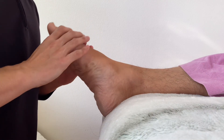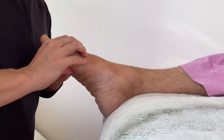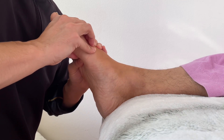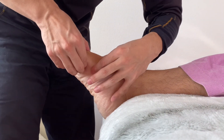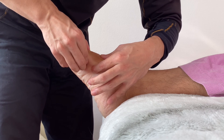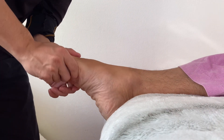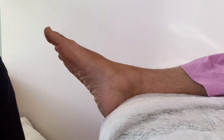Dorsiflexion — voila. Plantar flexion. This is the fascia of the metatarsal. Good, great movement. If you liked today's video please hit the like button, comment, and subscribe. See you in the next video.